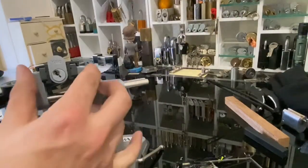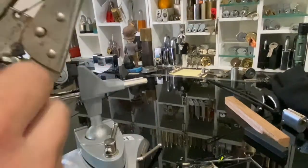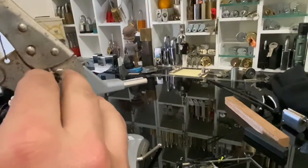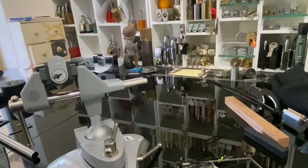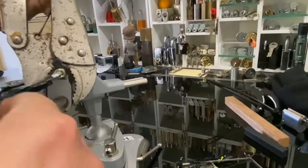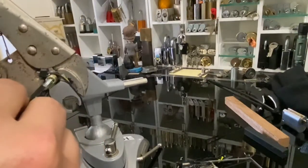Alright, successful attempt number one! That's one way. Let's do it the other way now, shall we? I need to spin it this way.